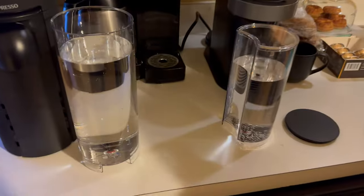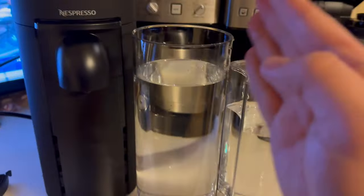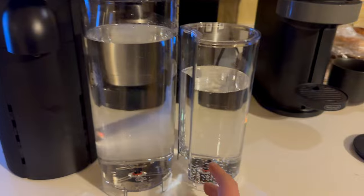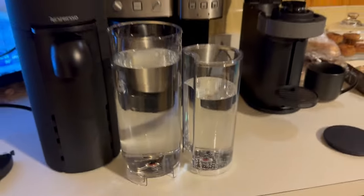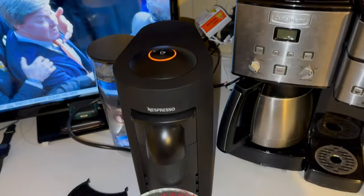The Plus model does come with a bigger water container compared to the Next, which is great, but still kind of weird that this model doesn't have the availability to do carafe or use the carafe pods that Nespresso offers, versus the Next.